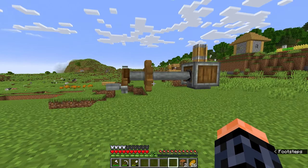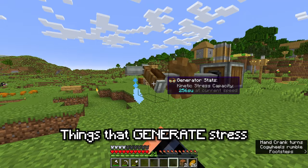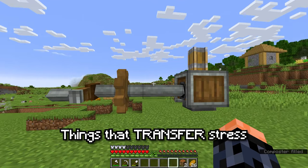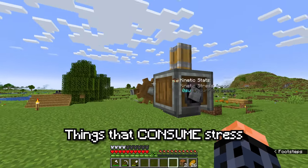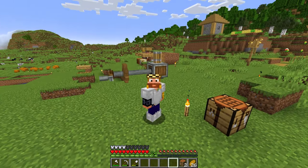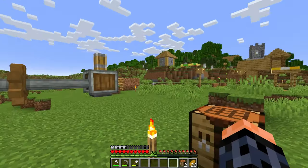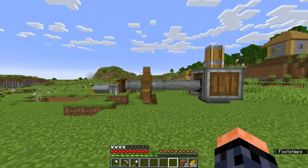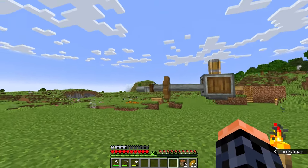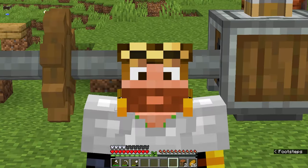In Create, there are essentially three types of components. First, things that generate stress, like our hand crank. Then, things that transfer stress, like our cogwheel and the shaft. And then, things that consume stress, like the press and the millstone. All we have to do is provide enough stress to our machines in order for them to work. If the stress is not enough, the contraption becomes overstressed. This is the base idea behind all of Create's contraptions, and understanding it is the first step into becoming a Create pro.